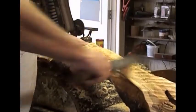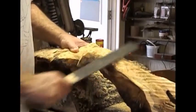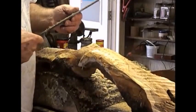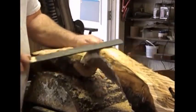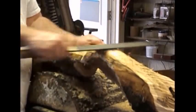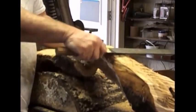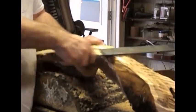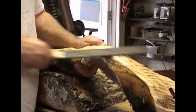This rasp is a tool that I got from the feed and seed store — it's made to trim horses' hooves by farriers. It works fantastic on wood. If you've got a feed and seed store anywhere handy, or a hardware store, check out and see if they've got anything like this if you're doing this kind of work.